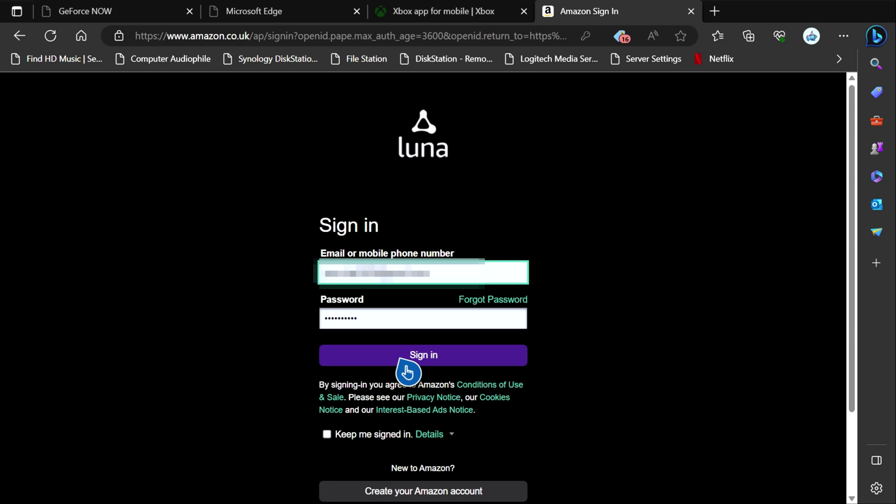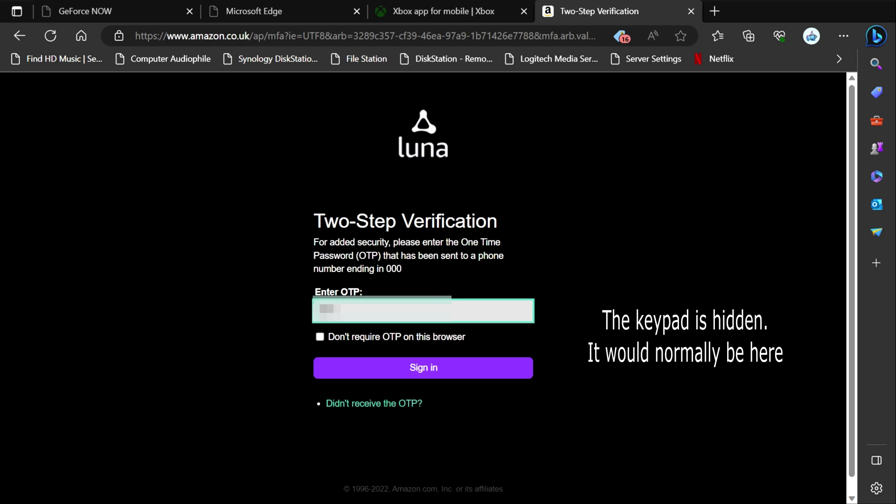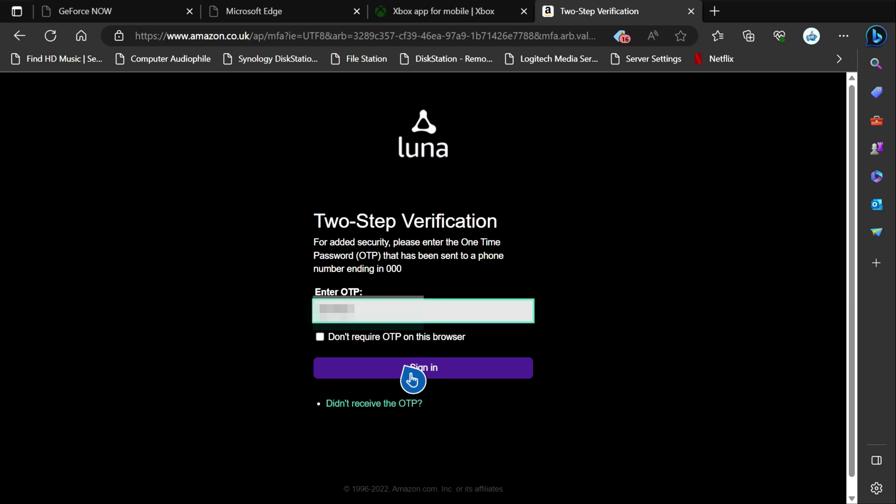It's going to ask me for my two-factor authentication — it'll only ask you for that if you've got two-factor authentication set up. As you can see, it says OTP, so I've got to enter the number for that. As you can hear, my phone's beeped with the message for it. It says 'don't require OTP on this browser' — you can set that as well if you want to speed up your sign in. Let me just type this in and then we should be able to continue. I'm not going to select 'don't require OTP on this browser' — I'm just going to click sign in.